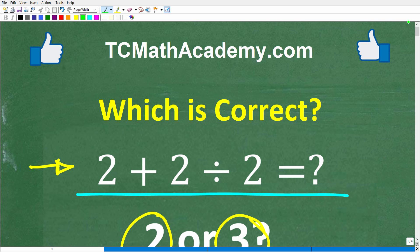Let me quickly introduce myself. My name is John and I've been teaching middle and high school math for decades. If you need help learning math, check out my math help program at tcmathacademy.com. You can find a link to that in the description below.